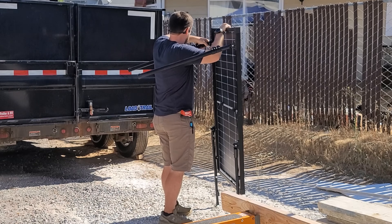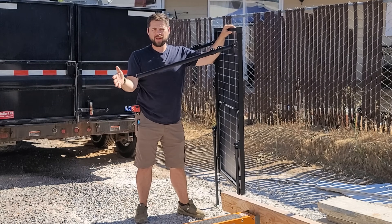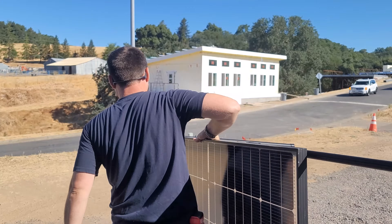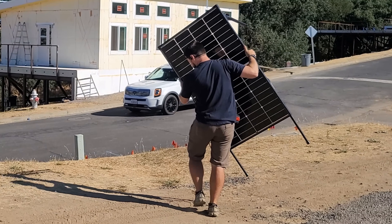What's nice is that because this leg telescopes, I can extend it all the way out for winter months, or have it much lower to the ground for summer months like right now. Because these solar panels are so light and the panel stands don't add a ton of weight, it's really easy to set them up anywhere.